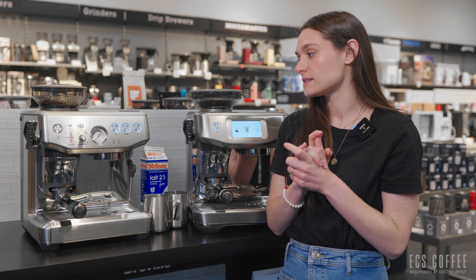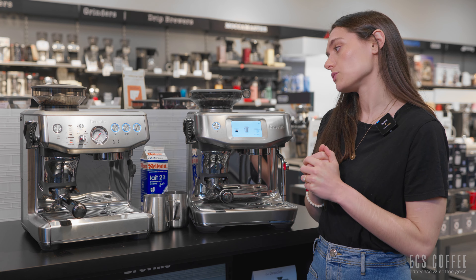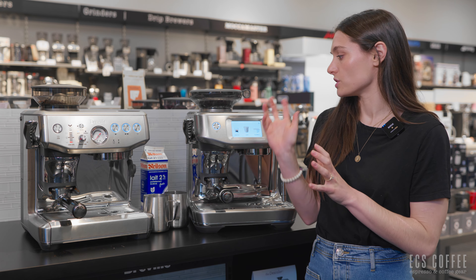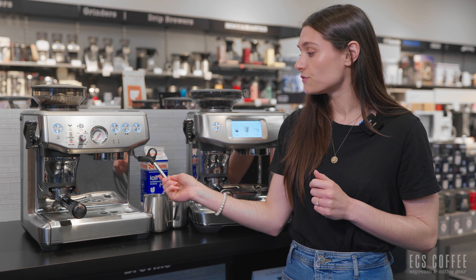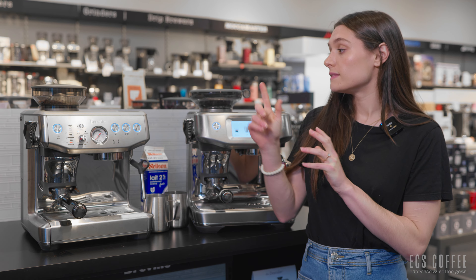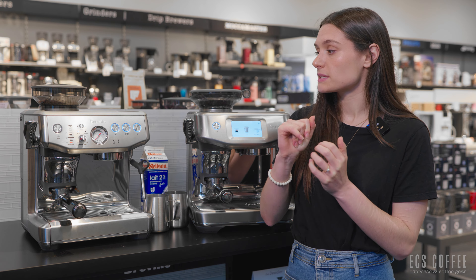The Express Impress has been out for a few months now and customers are really loving it. The Touch Impress is a newer machine and boasts more automatic function — with an automatic steaming wand and Barista Guidance, which tells you whether your espresso shot is pouring well and how to correct it. On the Express Impress you have a manual, fully articulated steaming wand, so you act as the barista. The Express Impress has about a 30-second heat-up time, whereas the Touch Impress has a three-to-five second heat-up time.